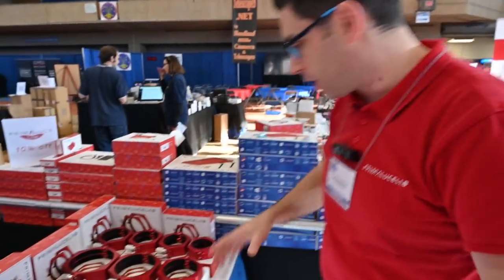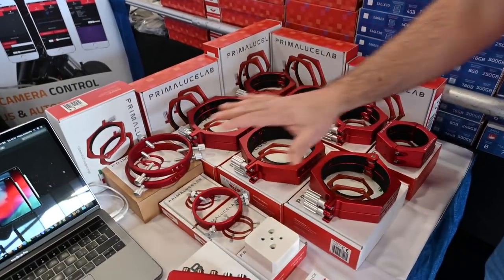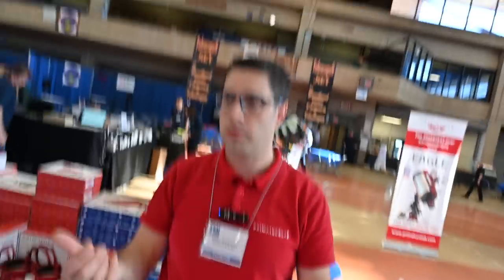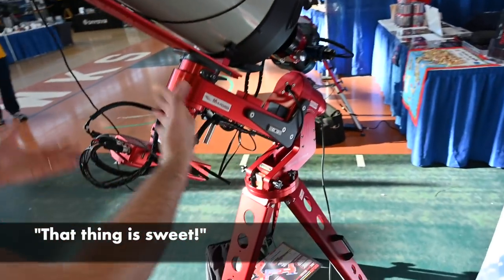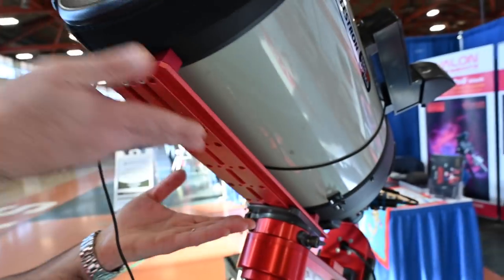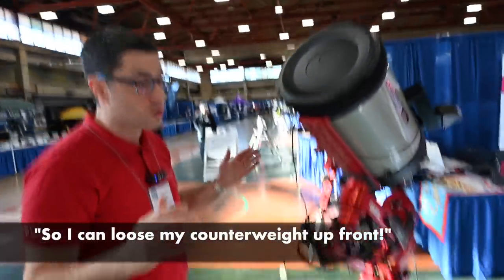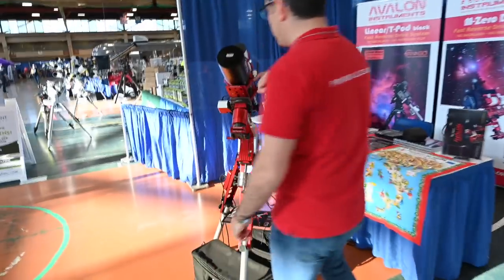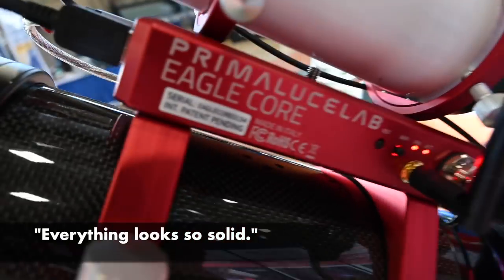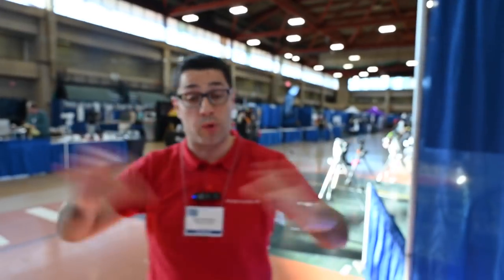I also want to show you our complete mechanical parts that we machine: rings, guide rings, dovetails, clamps — everything that allows you to integrate the Eagle or Eagle Core into any telescope. For a Schmidt-Cassegrain, for example, on an Avalon mount you can install it as a counterweight, or clamp it directly on the dovetail bar. If you have plus rings, you can put the Eagle or Eagle Core on top — keeping it directly on your telescope, which is perfect for portability.